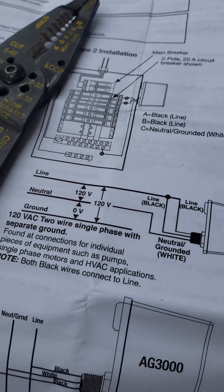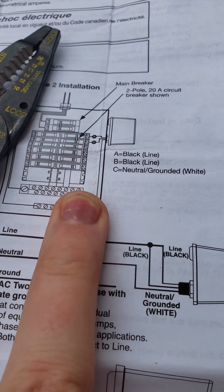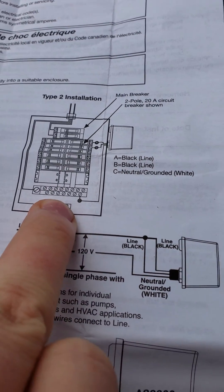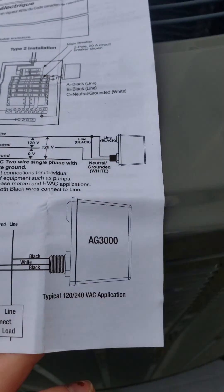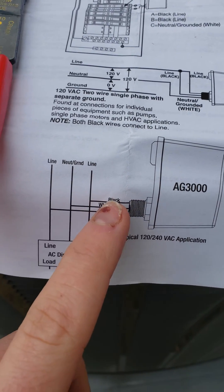If it's going into a sub panel, you have to make sure it goes into the neutral bar. But if it's going into your main panel, it doesn't really matter, because your neutral and ground are connected — at least here in America. The device gives you a little picture, so it's really easy.